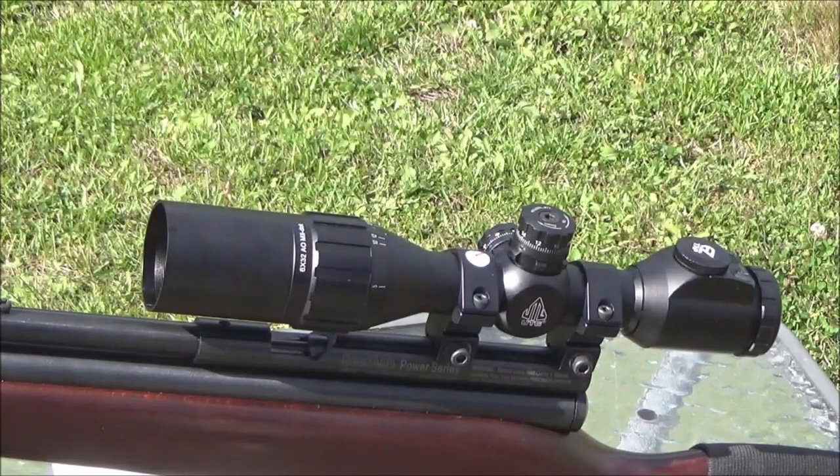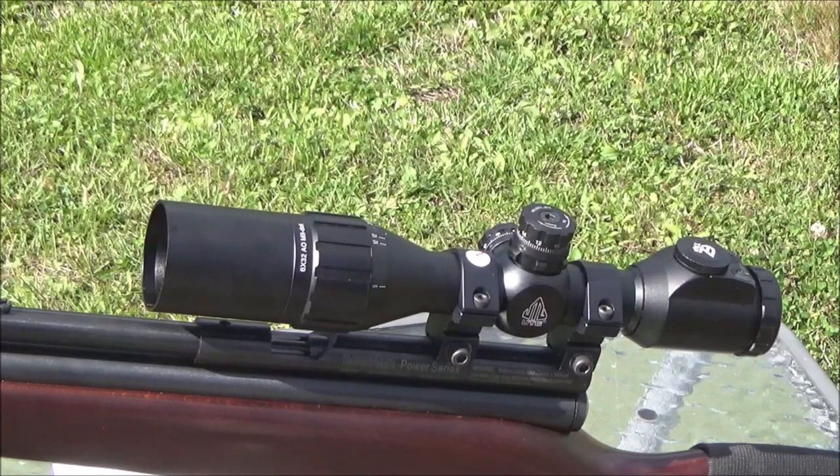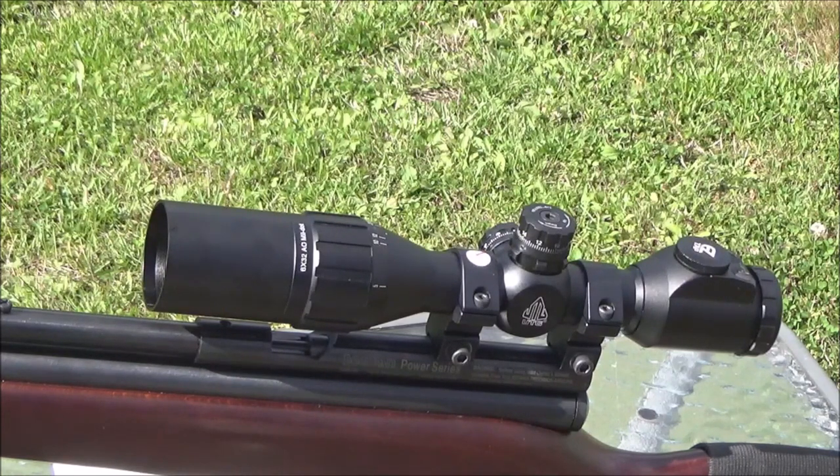We're out with the QB78, the BugBuster scope all mounted up, but we do have to get a dovetail-to-picatinny rail adapter to give us some extra height, which means we're gonna have to re-sight the gun all over again once those parts come in. The original rings that came with the scope are actually Picatinny, so at least I don't have to buy another set. The rings are a little short and the BugBuster placement covers over the breech quite a bit.